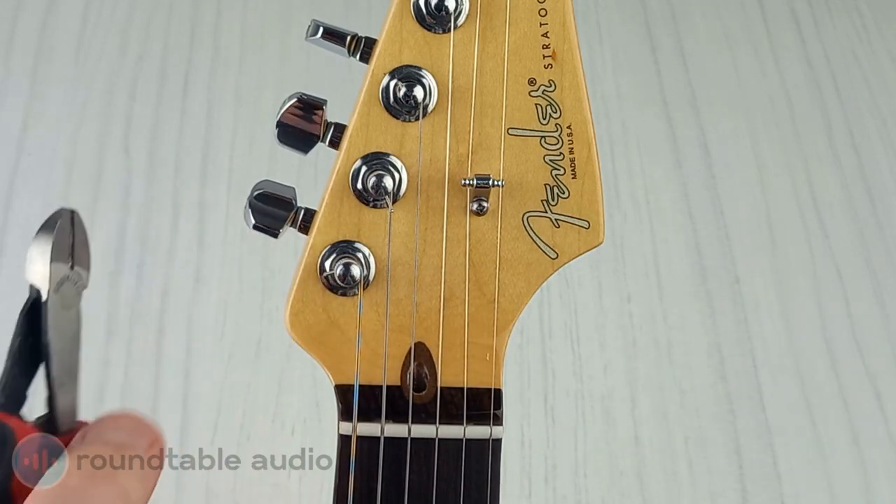As a rough rule, I like to leave about a quarter of an inch of the string. If you're cutting your strings to remove them from your guitar, make sure that you fully loosen them by tuning them all the way down. Cutting strings that are still tight can be dangerous for you and your guitar.